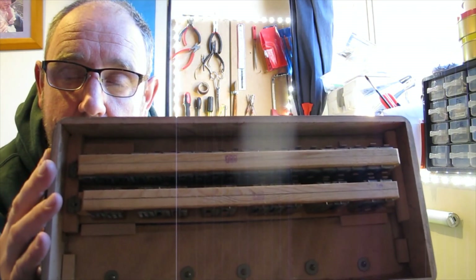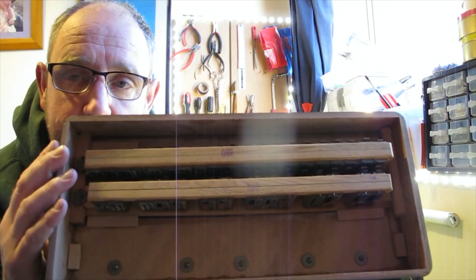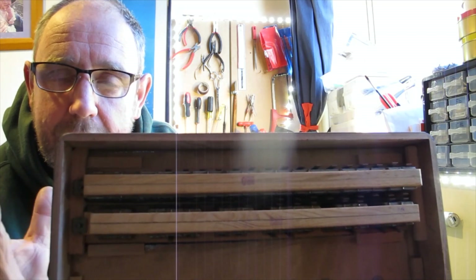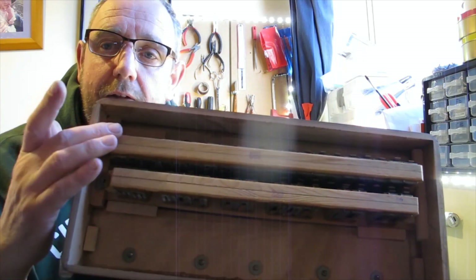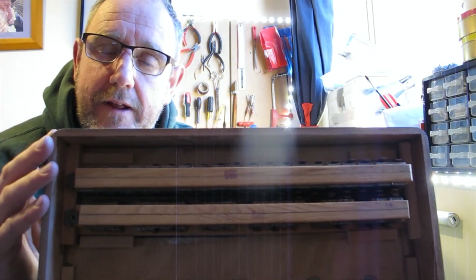There are two reed blocks in this accordion and it looks like one is the white notes and one is the black notes. On each reed block you've got two sets of reeds — one set tuned slightly higher than the other to give you the tremolo. So what I'm going to do is take out the first reed block and show you how I go about getting the reeds out and ready for cleaning.